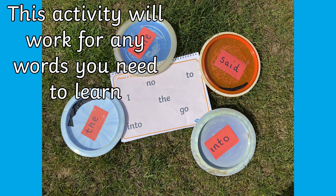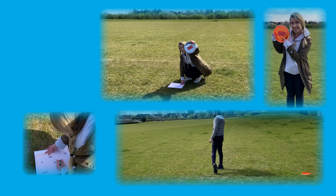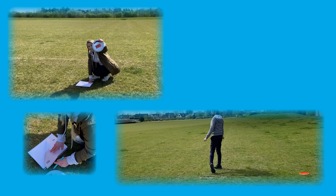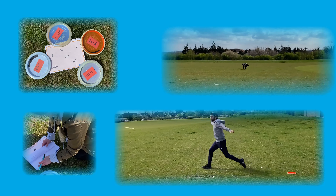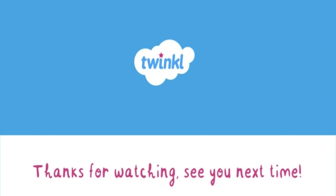And of course you can use any words you like. You don't even have to stick to discs — you can throw frisbees, beanbags, balls, anything you like. There are so many opportunities to adapt learning to the outdoors. So remember: have fun, keep learning, and stay active. Do not forget to subscribe!